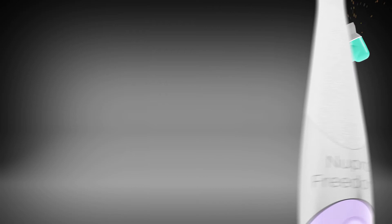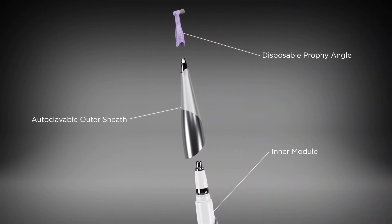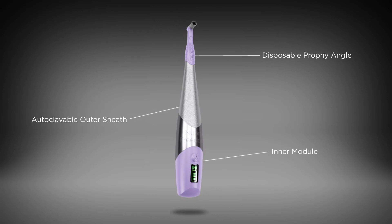Unlike air-driven handpieces, the Nupro Freedom is cordless and not connected to an external energy source, so it does not require external venting.